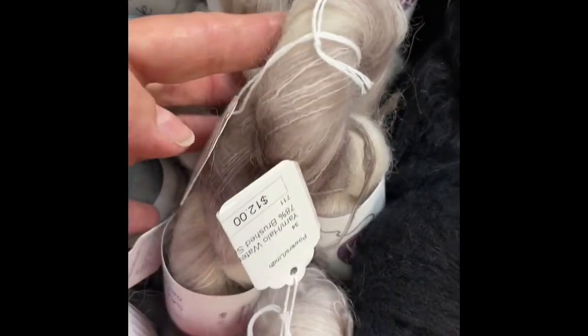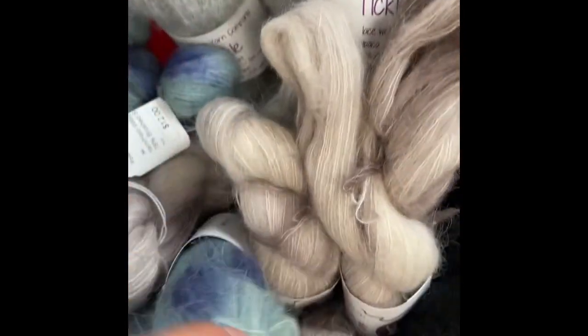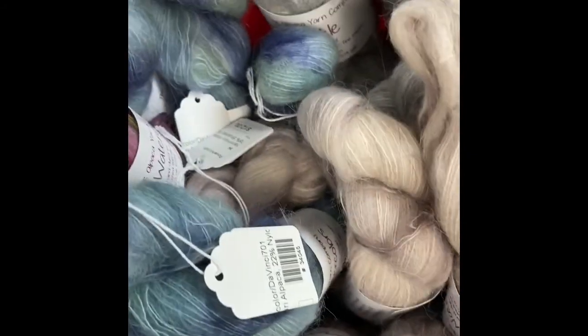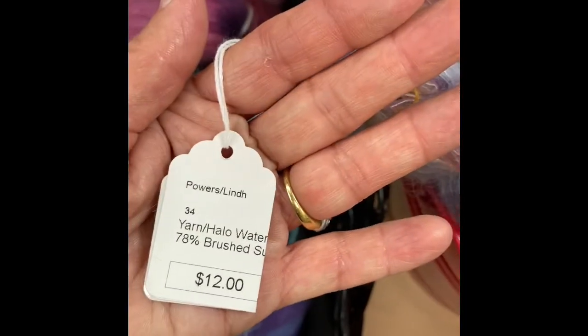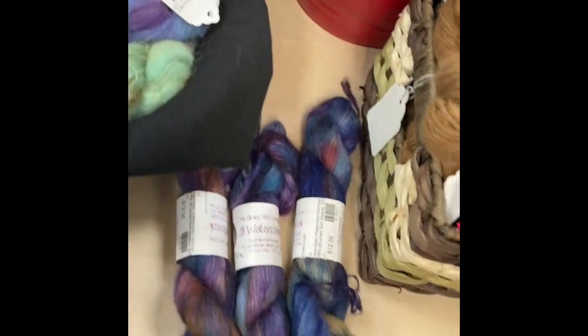Here's a few more. This is kind of a taupey and natural. Here's a blue and a light, light sea green. And then this one is beautiful. These run $12 for the Halo watercolors.